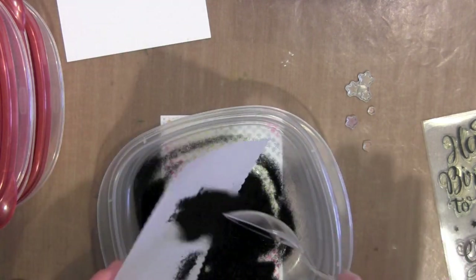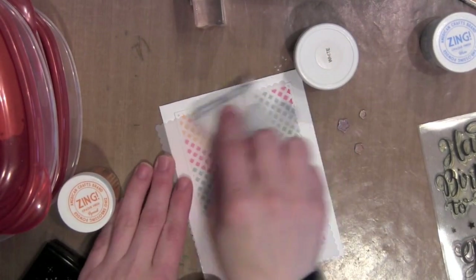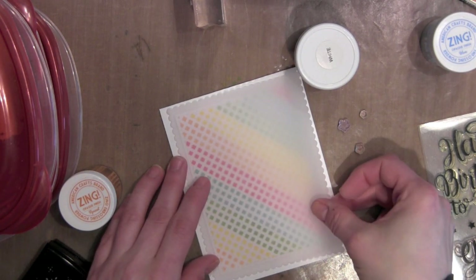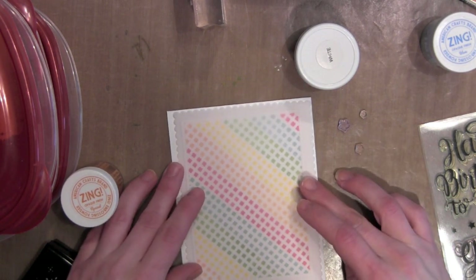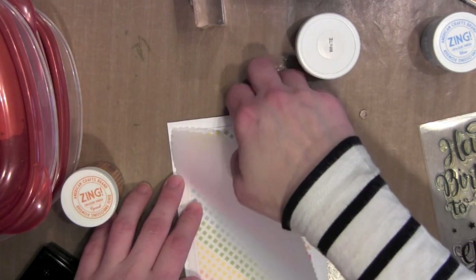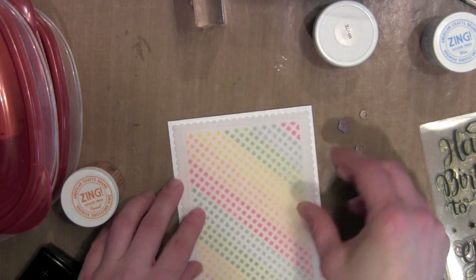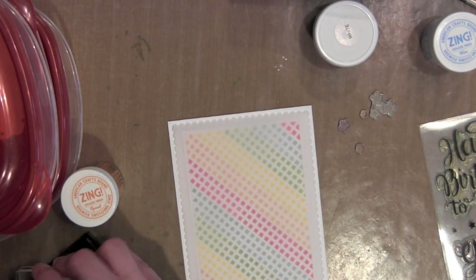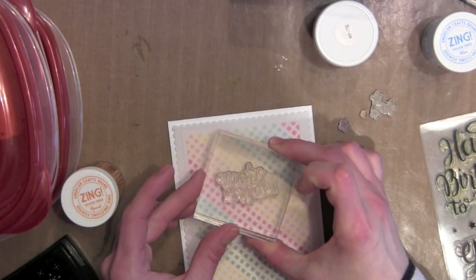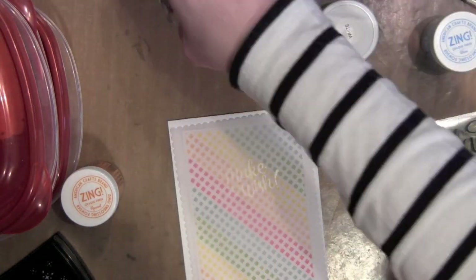I'm going to rub over the vellum with an anti-cling powder bag so that when I stamp my greeting with VersaMark ink and then emboss it with black glitter embossing powder, the powder will only stick to the part I stamped with VersaMark. I'll get that lined up, press it down, sprinkle it with black powder, and heat set it. The greeting is from another brand new stamp set from Mama Elephant called Make-A-Wish, which has birthday themed greetings in a pretty scripty font.